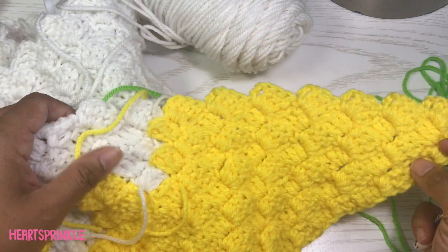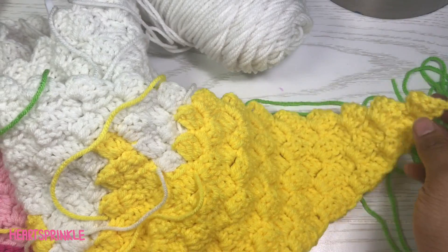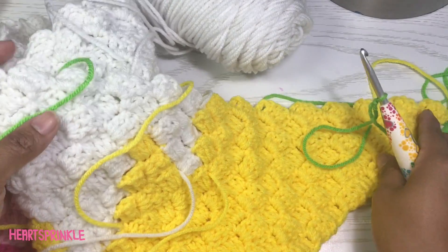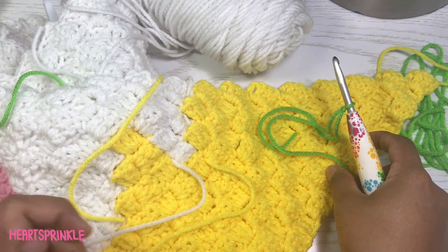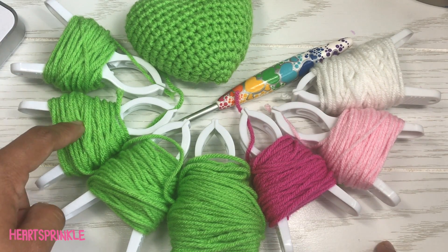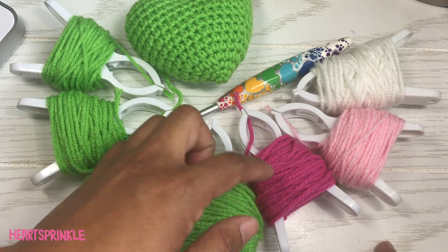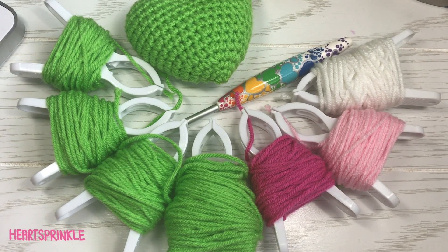Before we begin row 48, we will need to attach a new bobbin, but be sure that you are attaching on the correct side of the unicorn. This is where his mane is, so make sure you're not on the other side where the hearts are. Here are the additional bobbins you will need for this week's cowl: 4 green, 1 dark pink, 1 light pink, and 1 white. Let's get started!